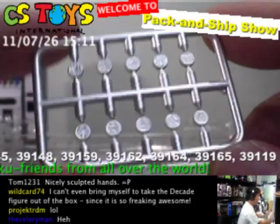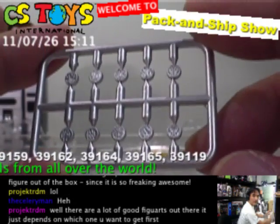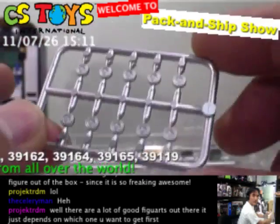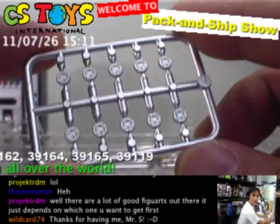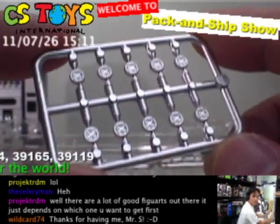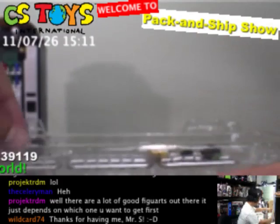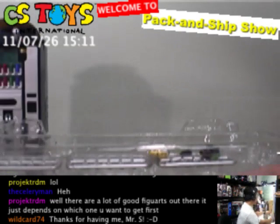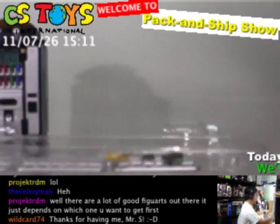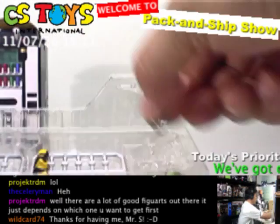So we opened every box that we received and I hope you enjoyed that. These are the SHFiguarts Kamen Rider O's Light Vendor and Medal Set. Nice sculpture on these hand pieces.